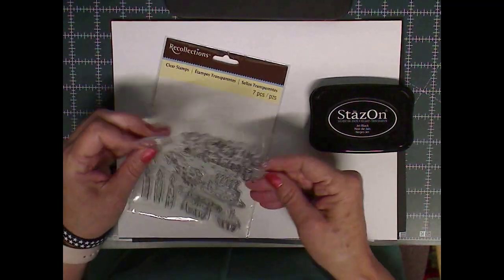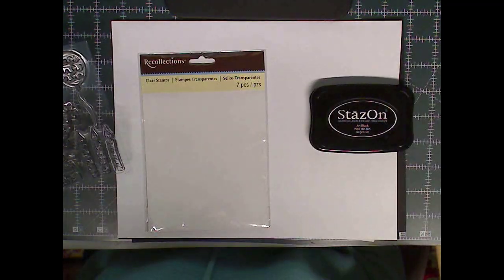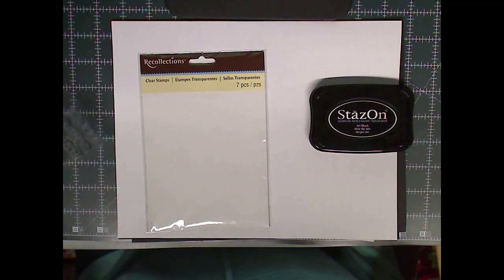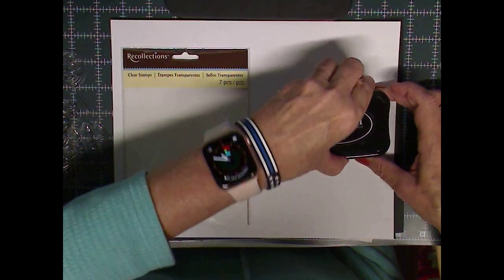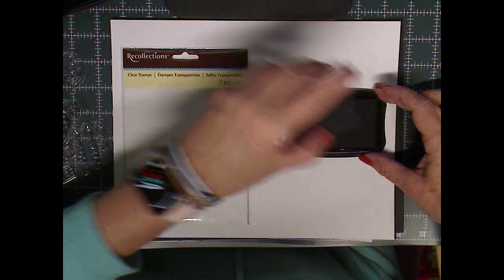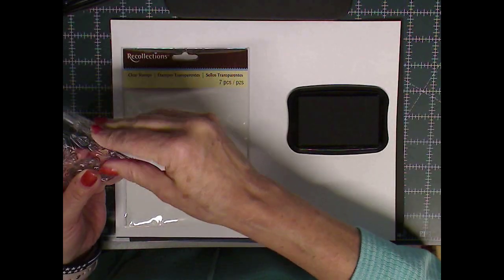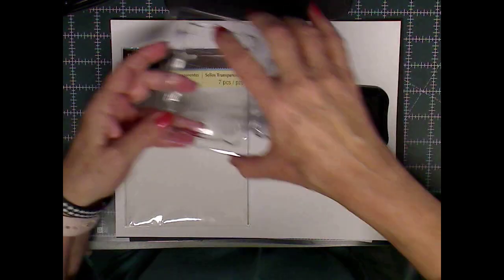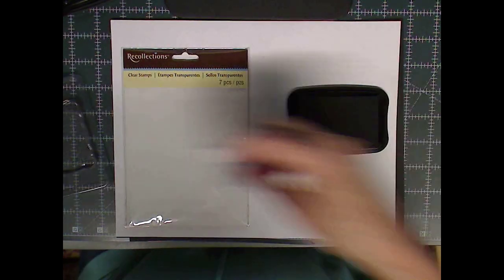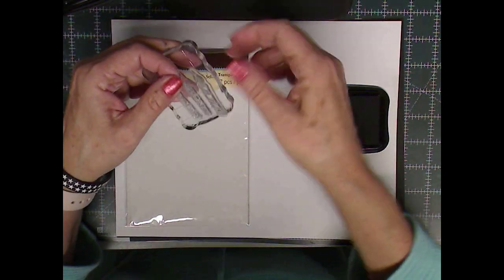Hey everybody, Patty Ann here. Today I'm going to show you how you can take any stamps that you have and never need to buy die cuts again. The other day I was watching, I think it was Gina Kay, and she was showing how to get your die cut lined up exactly on your stamped image. It really seemed to take such a long time to do it. So I'm going to show you today how you can stamp these things out and just use your Silhouette software to print and cut them out.